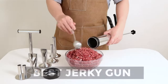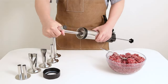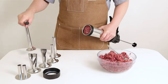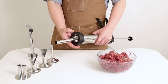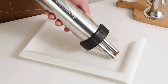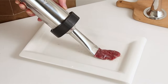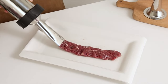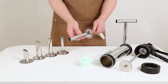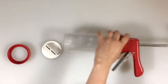Best Jerky Gun. Welcome to our comprehensive guide to the best jerky guns on the market. Whether you're a seasoned jerky enthusiast or new to the world of homemade snacks, we've got you covered. In this video, we'll take an in-depth look at some of the top jerky guns available, highlighting their features, benefits, and why they stand out from the rest. From durable construction to user-friendly designs, these jerky guns offer convenience and versatility for crafting delicious homemade jerky and snacks. Join us as we explore the top picks and find the perfect jerky gun for your needs.